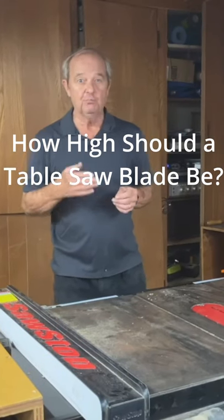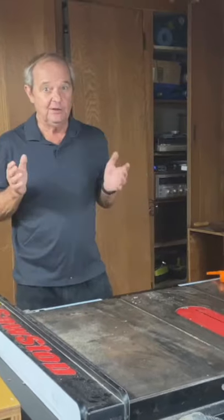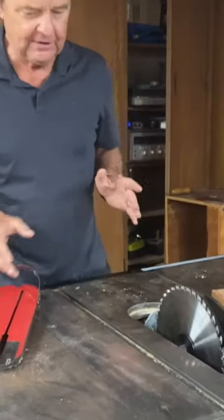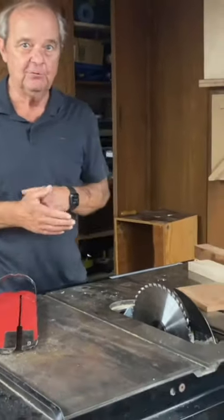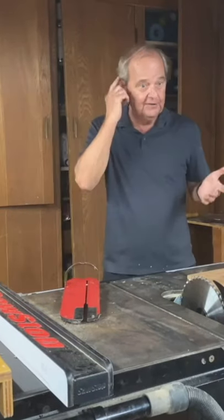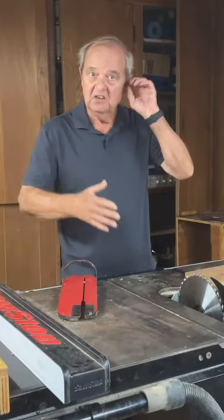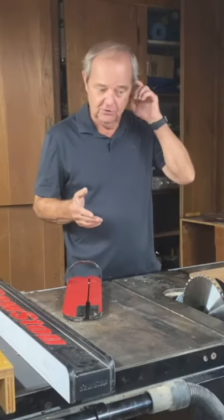How high do you want to set your blade on your table saw when you're making a cut? It depends. The maximum on this 10-inch table saw is about four inches. Why not just set it at four inches, so it doesn't matter what thickness of wood you pass through it? It'll just always be set the same and it'll do just fine.